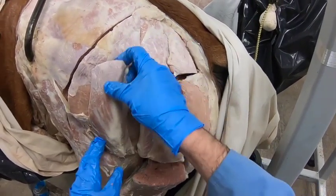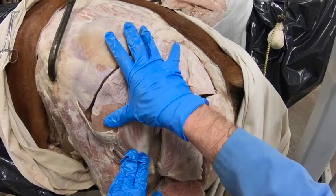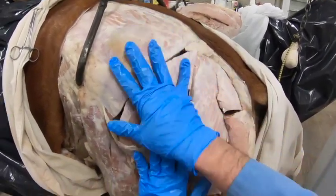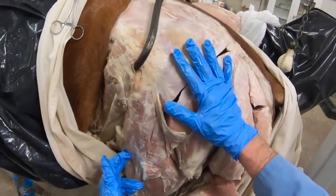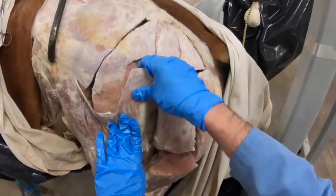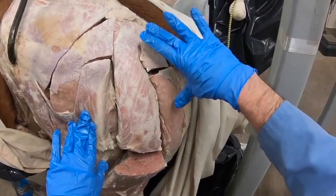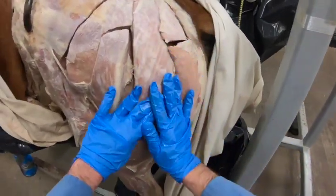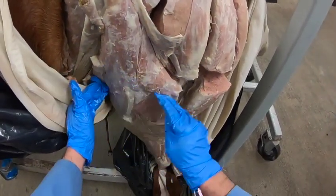In the horse, the cranial gluteal nerve innervates the deep gluteal, much of the middle gluteal, and the tensor fascia latae. The caudal gluteal nerve innervates some of the middle gluteal, the superficial gluteal, and the proximal portions of both the biceps femoris and the semitendinosus.